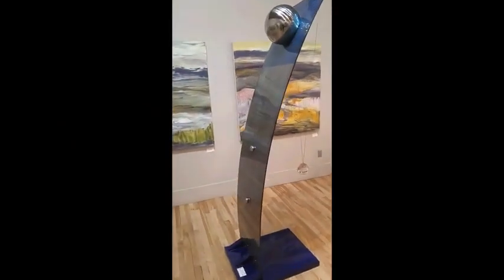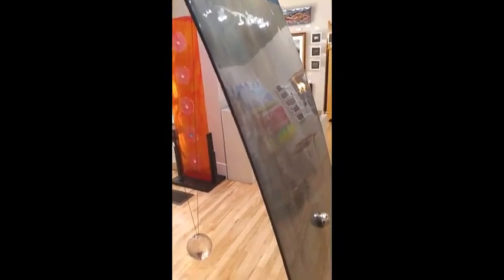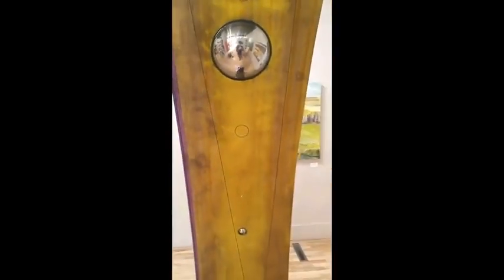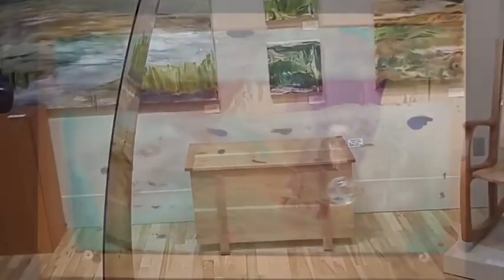This is a large aluminum piece known as the Quiet Power of Silence. Approximately 80 inches tall by 20 inches wide. Curved aluminum with a wooden base. There is an acrylic ball dangling from the top of the piece. This ball can be made to swing, giving movement to the piece.